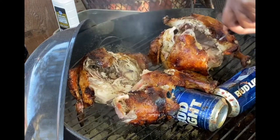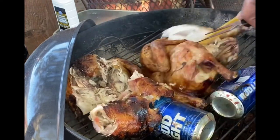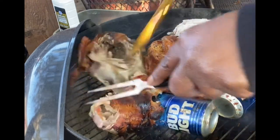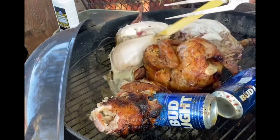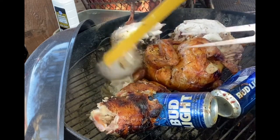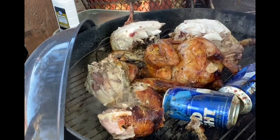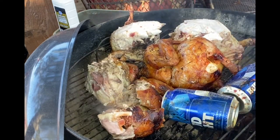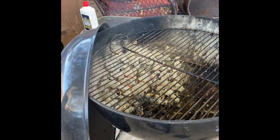Look — it broke apart! The juice was coming out of it. That beer makes this stuff so juicy, it is ridiculous. It just broke apart. I literally had to put it in the pan because it just fell apart like that — you're talking about some really good, delicious meat.